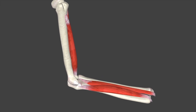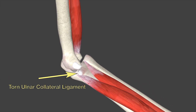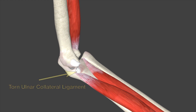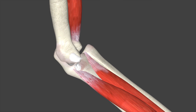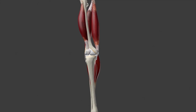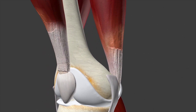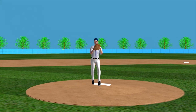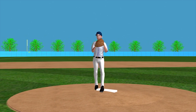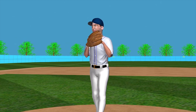When the UCL tears, the athlete often complains of pain on the inside of the elbow and a loss of velocity and control. The surgery for this injury involves a replacement of the ligament with a tendon graft. The most common sources for tendon grafts include the palmaris longus tendon from the forearm and the gracilis tendon from the leg. This UCL reconstruction is commonly termed the Tommy John procedure, named after the pitcher who was the first successful recipient of this surgery.